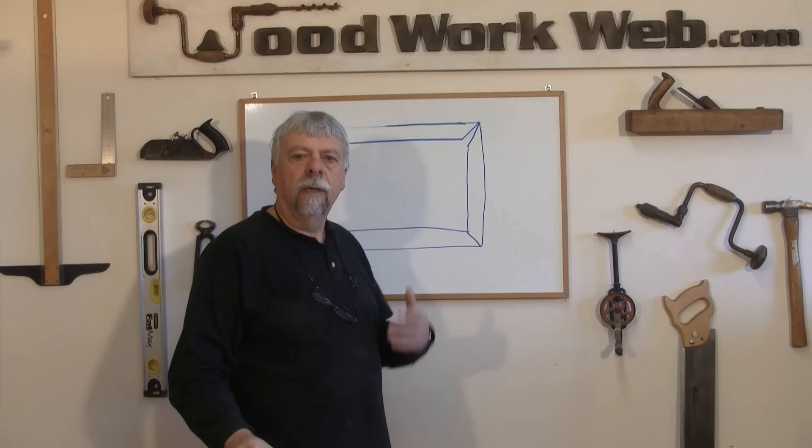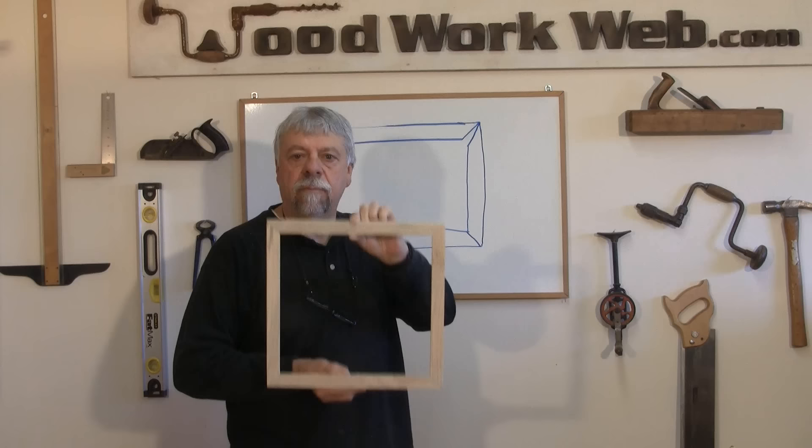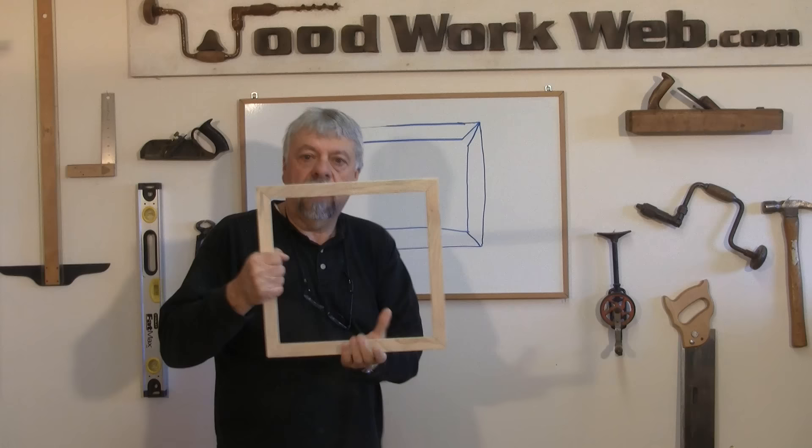The real secret to making picture frames is this: the two opposing sides need to be exactly the same length. So this side and this side need to be exactly the same length, and this side and this side also need to be exactly the same length.